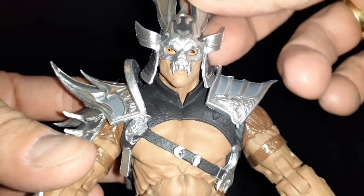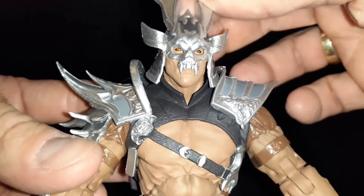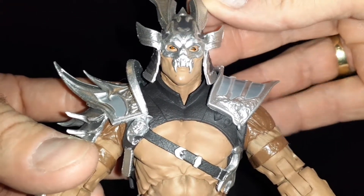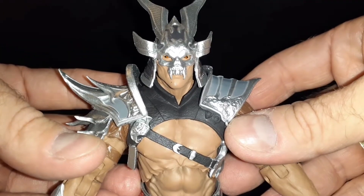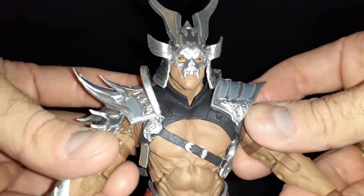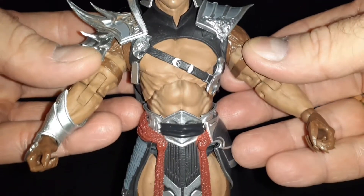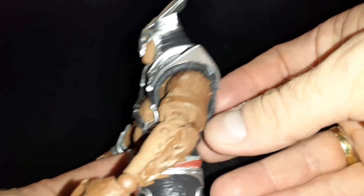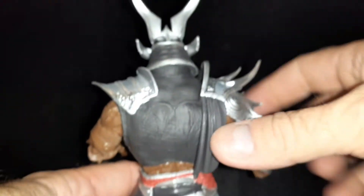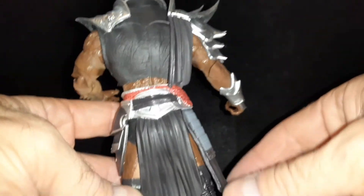The only thing I'm bummed out about is I wish they could have had an alternative head, or made it so this helmet could be removed like the Storm Collectibles figure. I don't have the Storm Collectibles figure to compare them together, but I think I like the way this one looks better. It's a little bit smaller, but his armor and everything is really detailed — even the spikes on his arms.